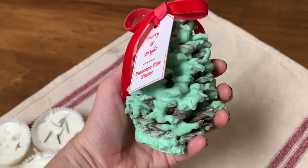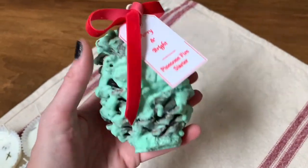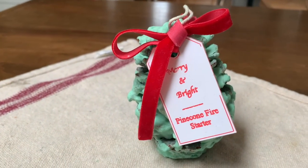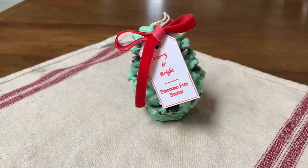This is an example of another DIY fire starter that I made a couple of years ago. I took pine cones, added a wick, and then dipped them in colored wax, added a little bow and tag, and they made the cutest little hostess gifts. This project you can find on the blog.